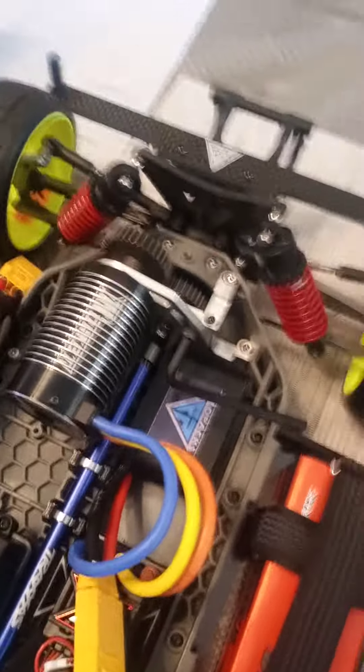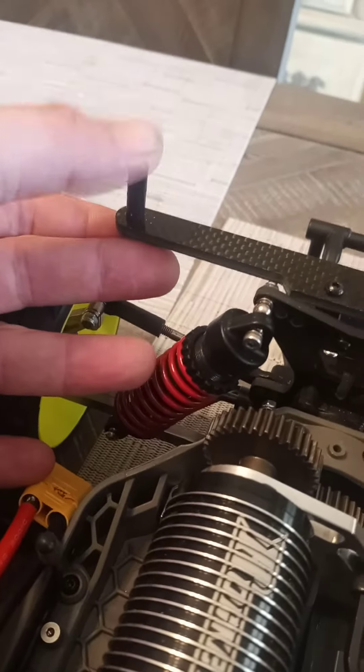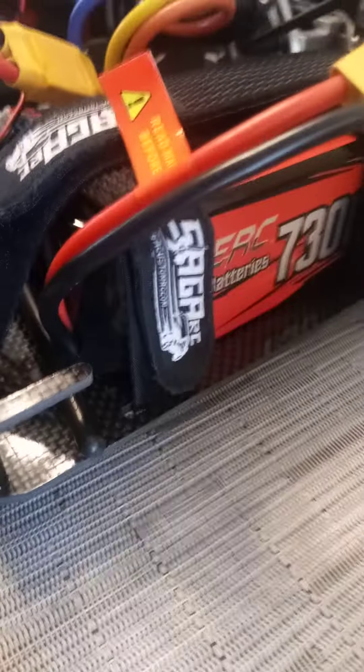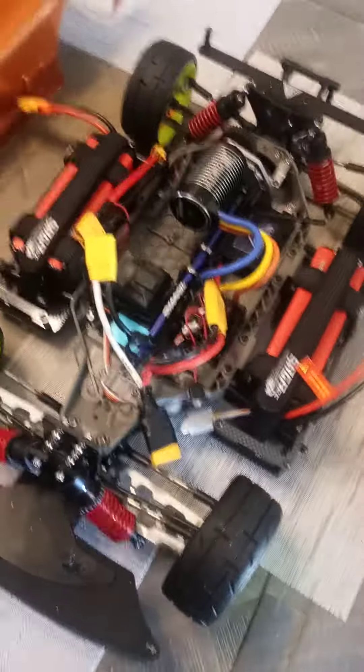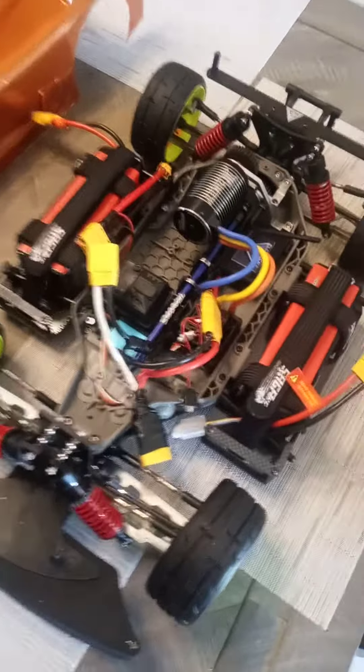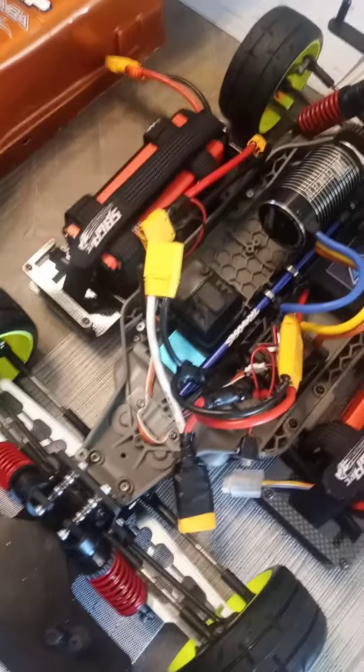Got the Flow Pack body brace back here — same trick, used the Duratrax body posts, cut them down, used those for the tops. Over here I added some side body posts on the front and back of the battery trays, both sides. That keeps everything really nice and tight with no undercarriage mess underneath, and keeps the body from flexing and moving around.